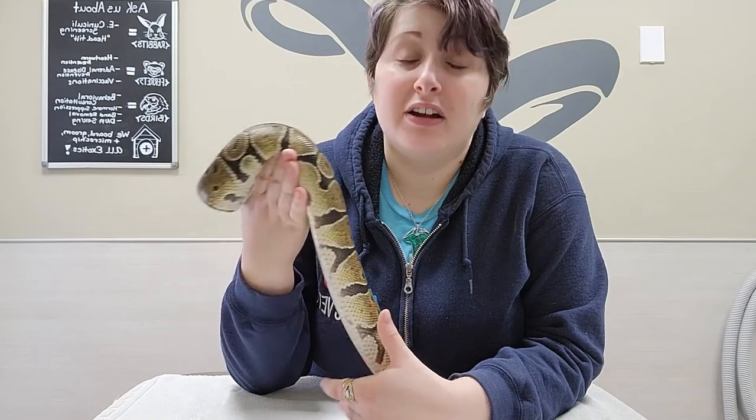Hi, this is Dr. Munyon with Exotic Vet Care. Me and my assistant Peridot, who is trying to scoot off the table, are going to show you how to do eye drops in snakes.